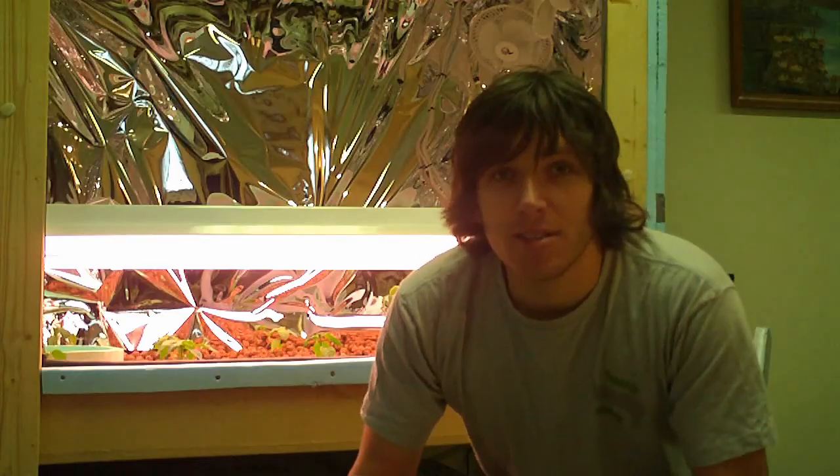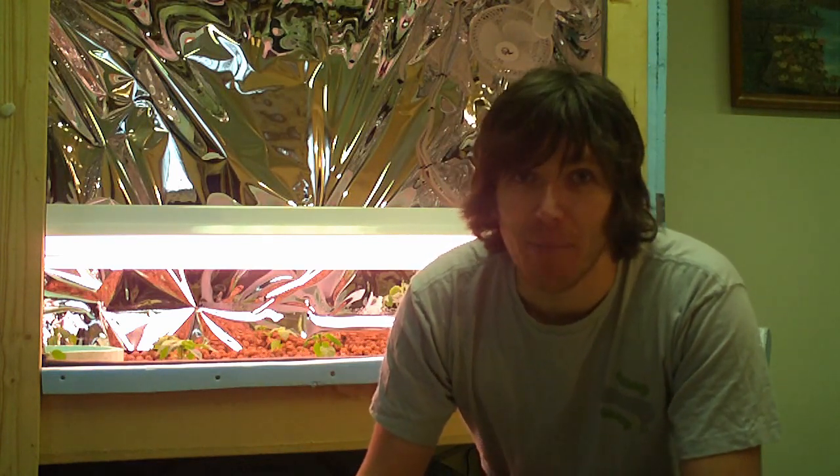We're just dechlorinating, so leave this for a day or two and then put the plants in. That's about it for this episode — I know I said last episode we'd be mixing nutrients and putting plants in, but we needed to get the water ready first. Next episode I promise we're putting nutrients in the water and putting the plants in the bucket system, so make sure you watch that one. Alright, thanks.